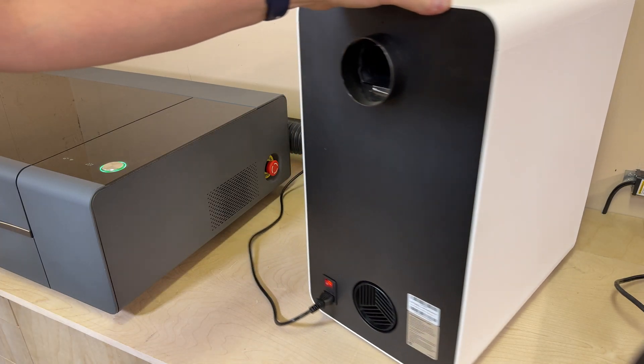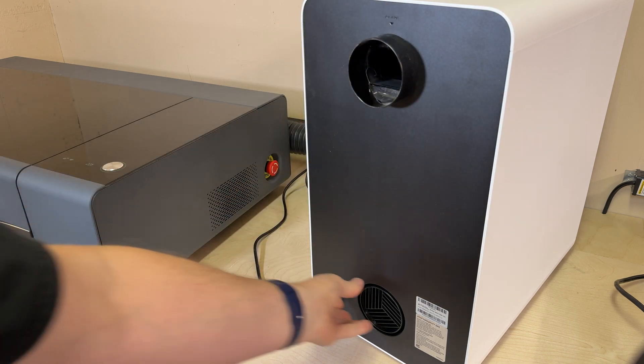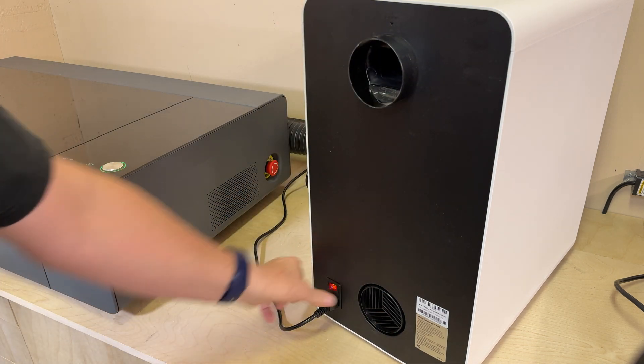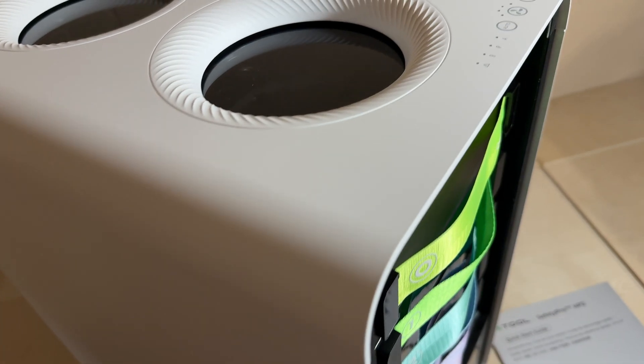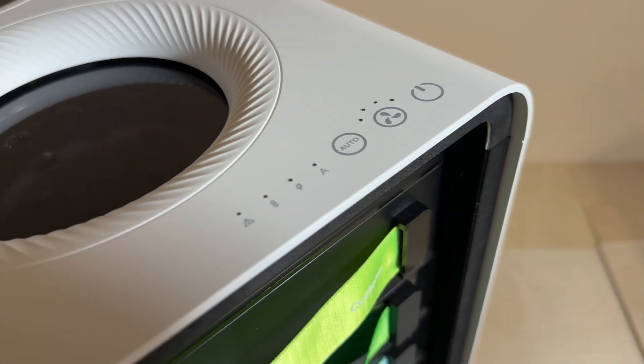Rolling around to the back, we have a pretty simple setup. There's an input pipe at the top which drives right into the cyclone, an output pipe which you could use to vent outside, and a main power switch. Up on top we have all the user controls: a power control, fan controls with an automatic mode, and a bunch of status lights.